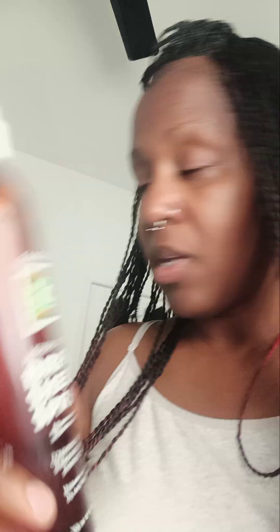This is the Fantasia IC Herbal Vitamin Braid Sheen Spray, and I also put this Fantasia IC Purity Silk Gel Moisturizer Activator on it — it's a hair and scalp conditioner. You don't have to rinse this out, by the way.